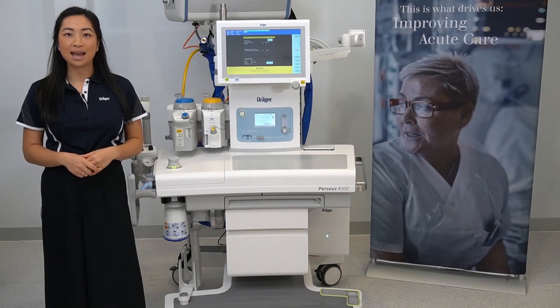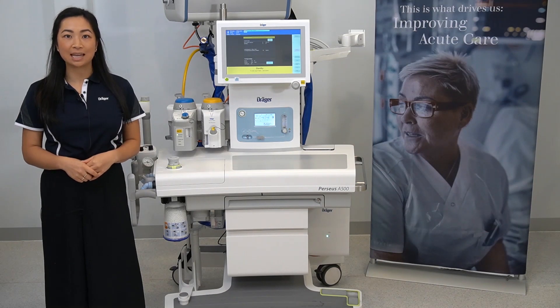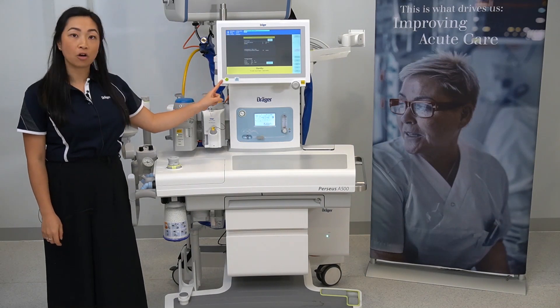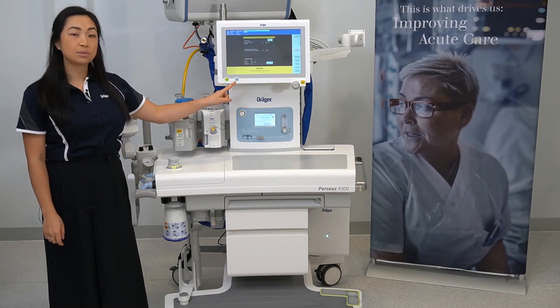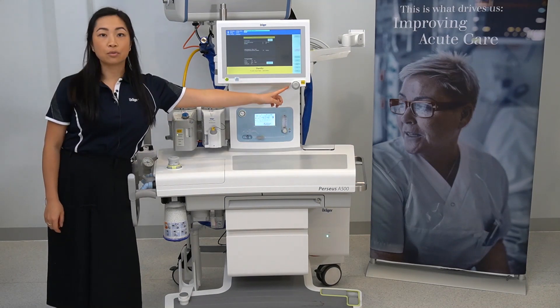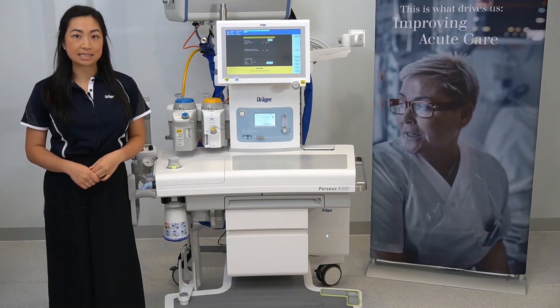Hello, my name is Samantha, and in this video I'll be orientating the user to the Perseus A500. Here is the main screen and the on/off button, the light switch which has three settings, and the rotary knob for making and confirming selections.